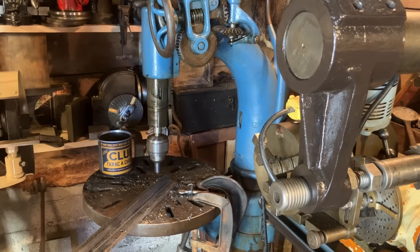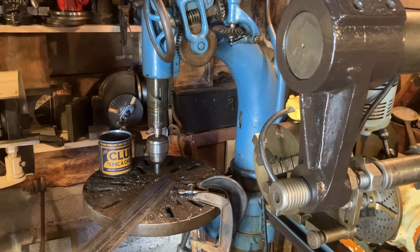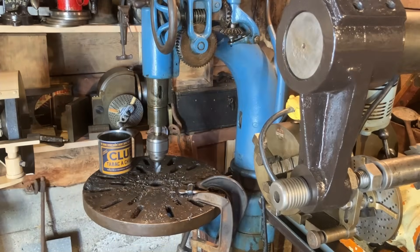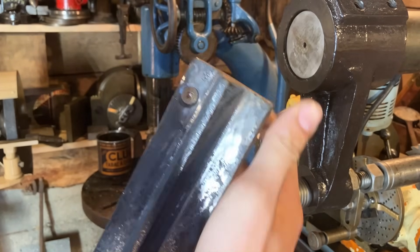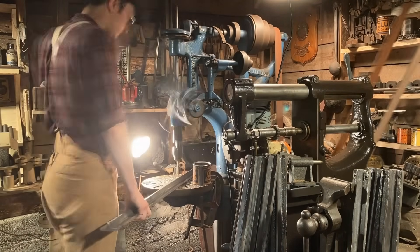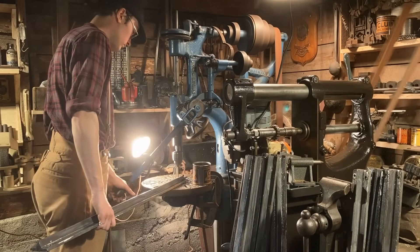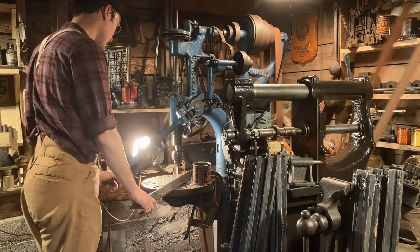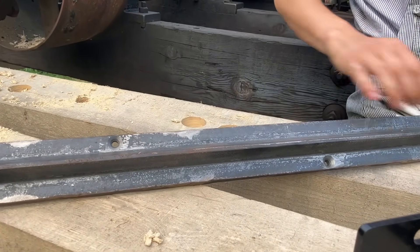Just need some patience. That's perfect - plenty happy with that. I'll use some sort of a countersink screw into the rails.